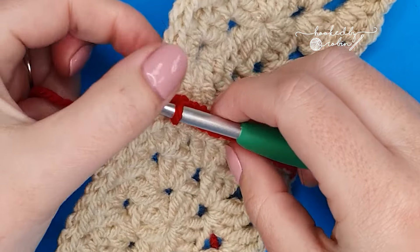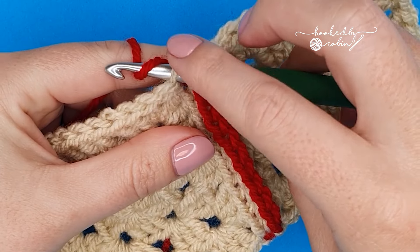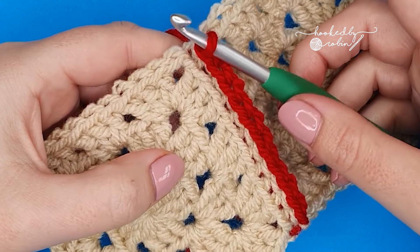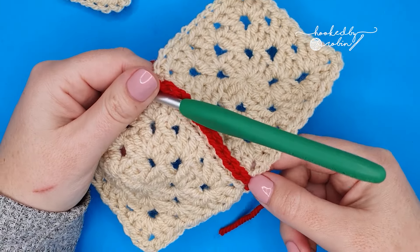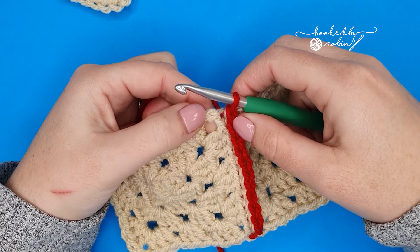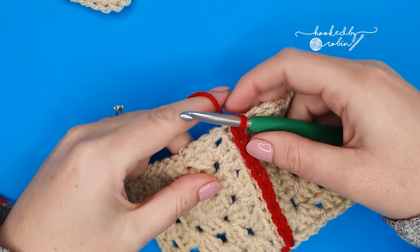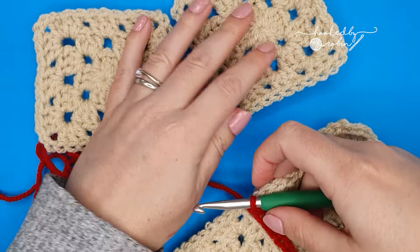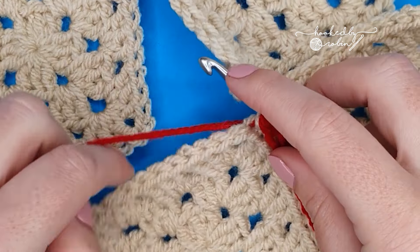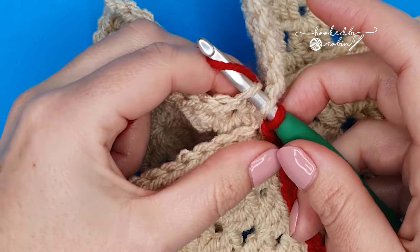Once you've run out of stitches, pick up your chains as well. If you're working in the inside middle section of your blanket, you only need to pick up one of those chains if you've got two chains. On the outside edge, you want to join them all. On the intersection sections, you only need to pick up half the amount of chains that you have because you'll get the other ones when we work back the other way. To move on to your next squares, just pick up one back loop of one of the chains if you have two chains, and slip stitch them together.